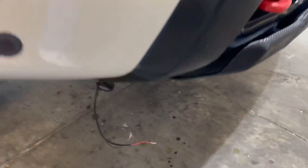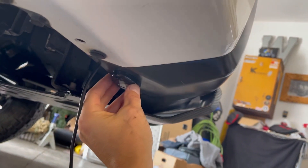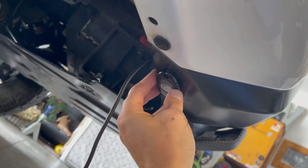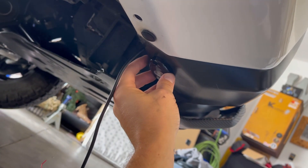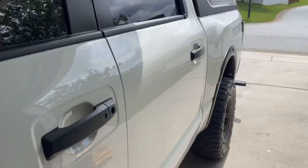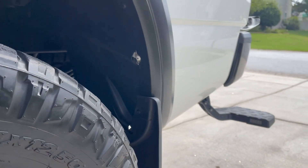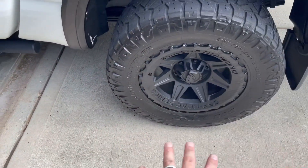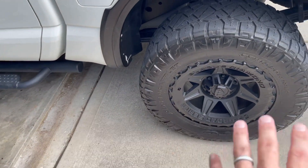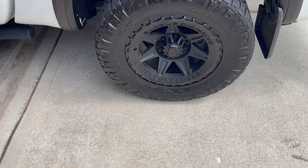I'm going to mount the front ones on the underside of the bumper. Some people will say you risk ripping them off if you hit a rock, but they're like 10 bucks, so if I rip one off, I rip one off. It sits nice and flush here and I'll be able to run the wire directly up into the engine bay. For the rears, I haven't decided yet — maybe on the underside of the quarter panel or on the back bumper. The idea is to get light in that area so you can see the path and illuminate where your tires are going to go. Having it up in the wheel area isn't going to do anything for us.